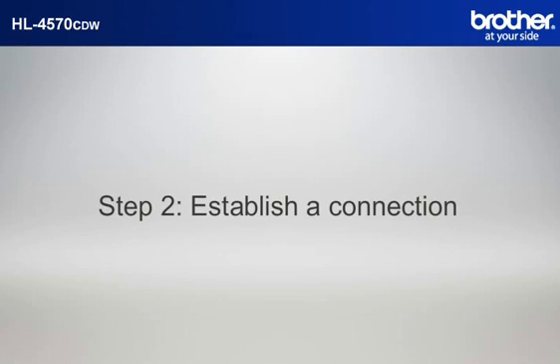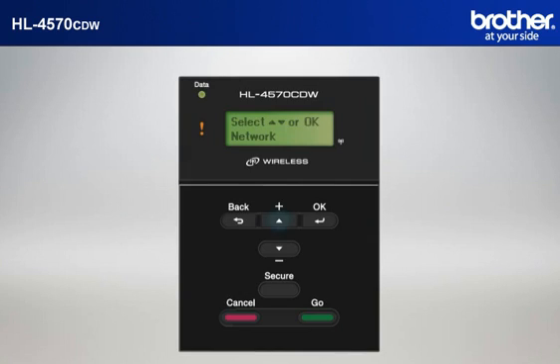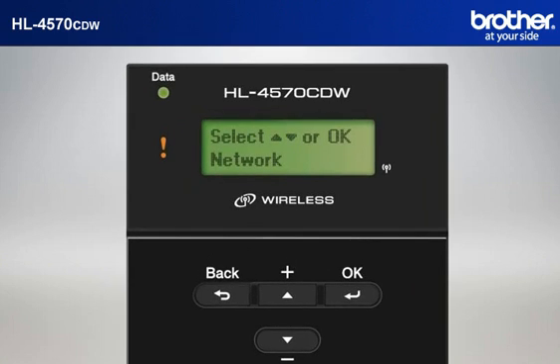Step 2: Establish a connection between your router and your Brother printer. Press the plus or minus button to choose Network and press OK. Press plus or minus to choose WLAN and press OK. Press plus or minus to choose Setup Wizard and press OK. Press the up arrow to enable WLAN. Your machine will search for the SSID. There might be more than one listed. When you see the SSID you wrote down earlier, scroll to it and press OK.